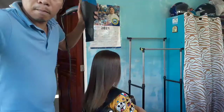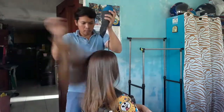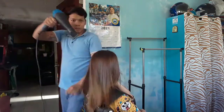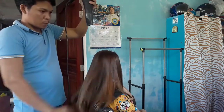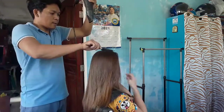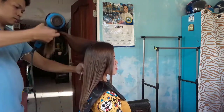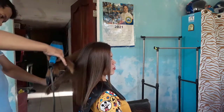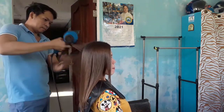Makikita natin yung result nya kung maganda talaga sya. Hindi na ako nag-iron pagkatapos ng blower. Sa iba kasi, nag-finish pa sila ng iron. Pwede naman yun guys. Kaya lang kanya-kanya technique naman yan eh. Sa akin naman kasi, pag nakita kong maganda na, hindi ko na sya kailangan ni iron. Kasi nakita na natin yung result nya pag pinatuyo pa lang natin sya. Kaya ito, ito na yung natural nya guys. Maganda sya - smooth at shiny, saka yung color nya guys, pantay yan.